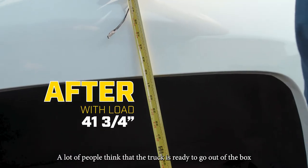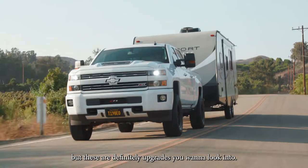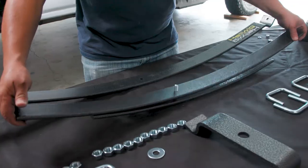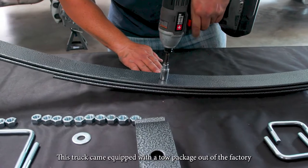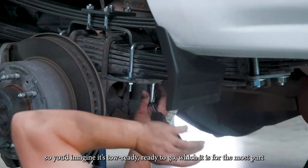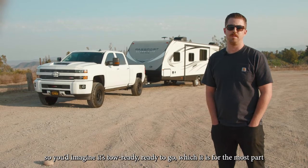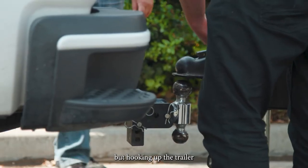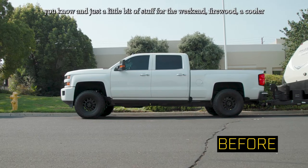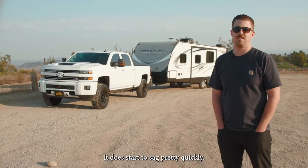A lot of people think the truck is ready to go out of the box, but these are definitely upgrades you want to look into. This truck came equipped with a tow package from the factory, so you'd imagine it's tow-ready — which it is for the most part — but hooking up the trailer with just a little bit of stuff for the weekend, firewood, a cooler, it does start to sag pretty quickly.